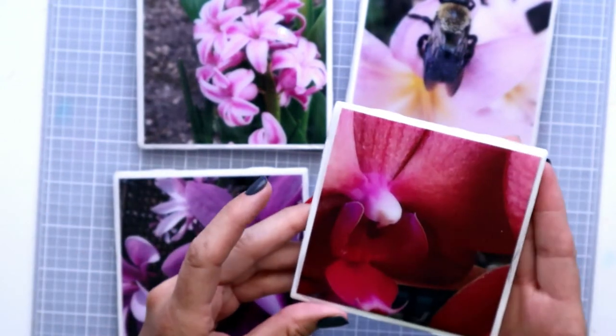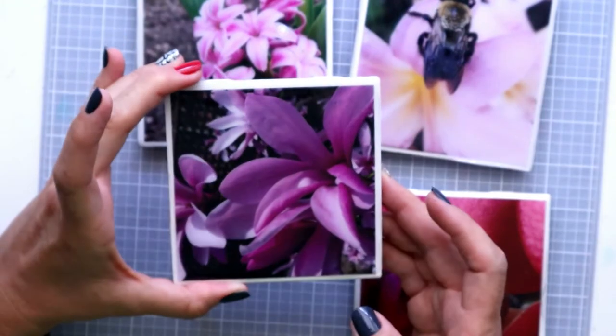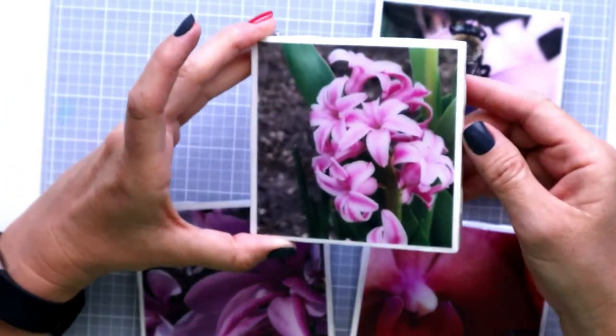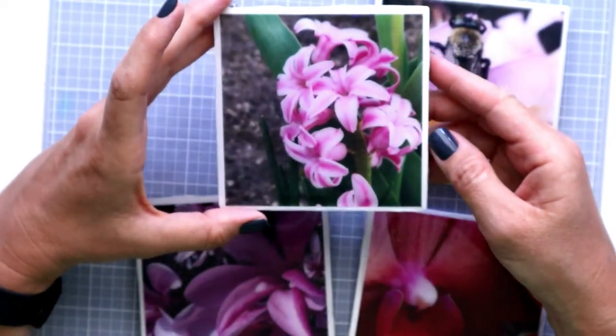In this video I'd like to show you how to create these beautiful resin coasters. It's pretty easy, I'll show you in this video so let's get started.